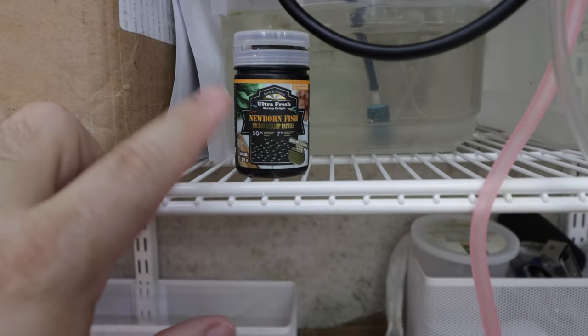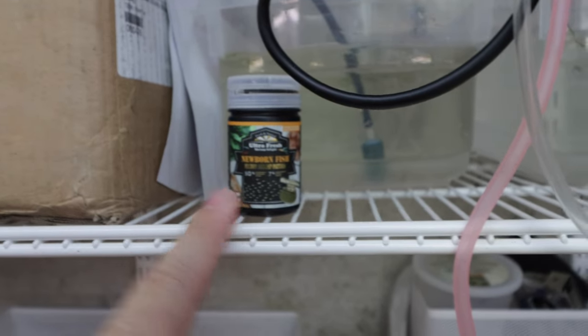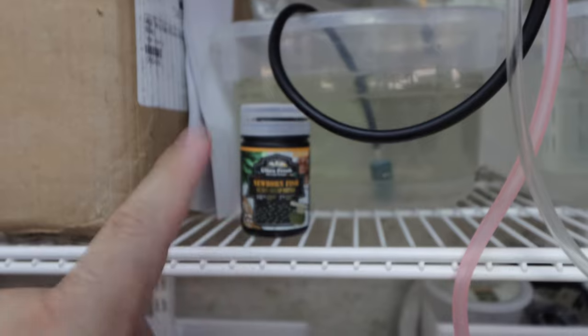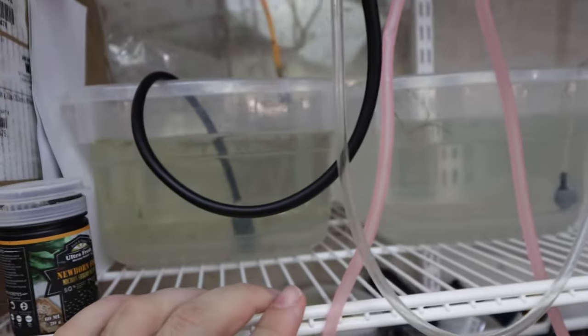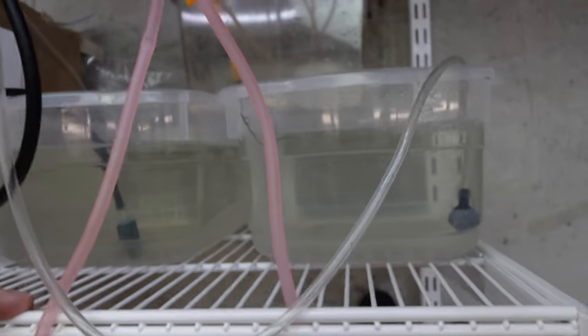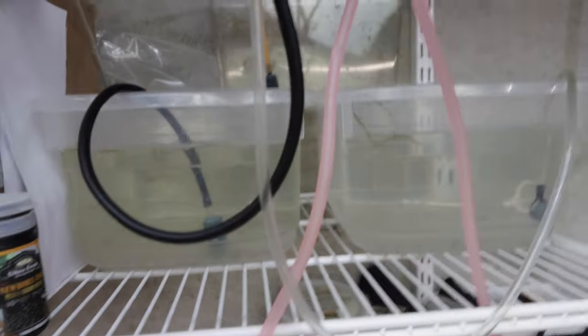That's right — no filtration. Why? Because it doesn't need it. I have air stones, one in each container, running off one gang valve. I'm feeding this ultra fresh newborn food, which is very high in protein — I'll put a link, you can only buy it on Amazon right now. As for water parameters: the guppies are really small and don't produce much waste. I only feed a couple times a day — just enough so they eat it within 10 to 15 seconds — then I come back and feed again, then change water. I just use a simple airline, create a suction, drain half the water, and add water back.